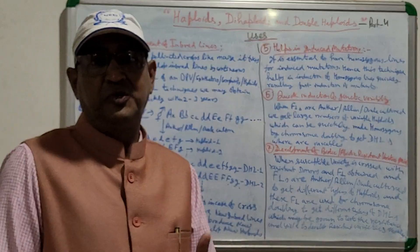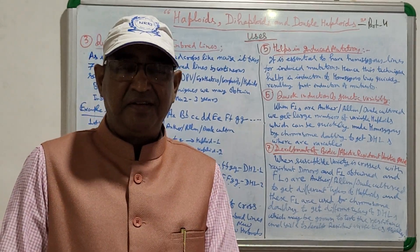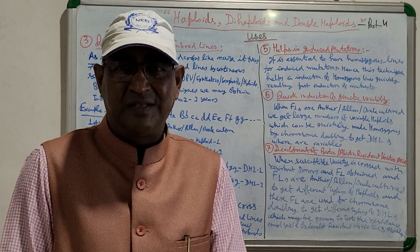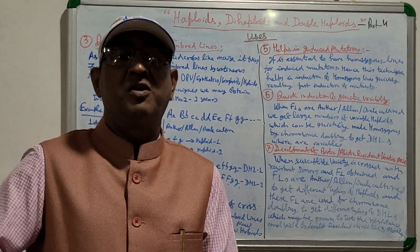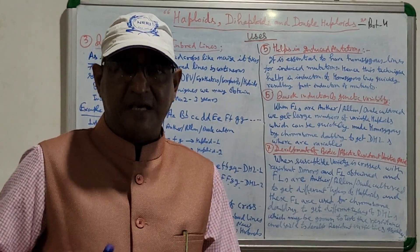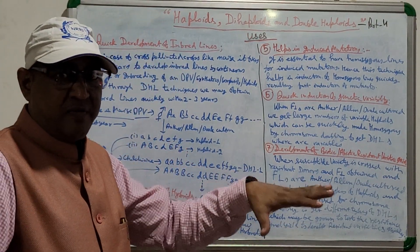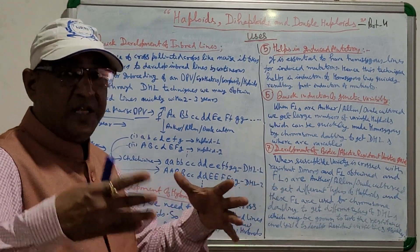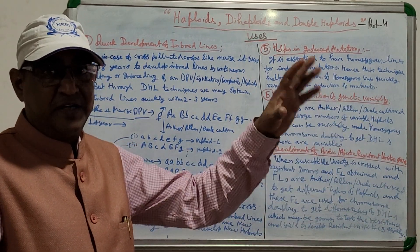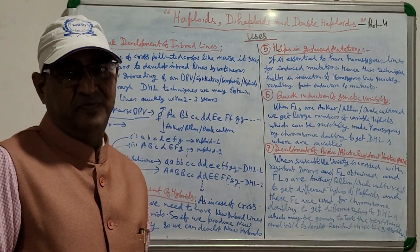The sixth use is the quick induction of genetic variability. For creating genetic variability, hybridization is made between two different genotypes to get F1s, then F2s for variability. However, it takes many generations — seven, eight, or nine — to make the segregating lines homozygous, resulting in many variable inbred lines after seven to eight years from a single cross.